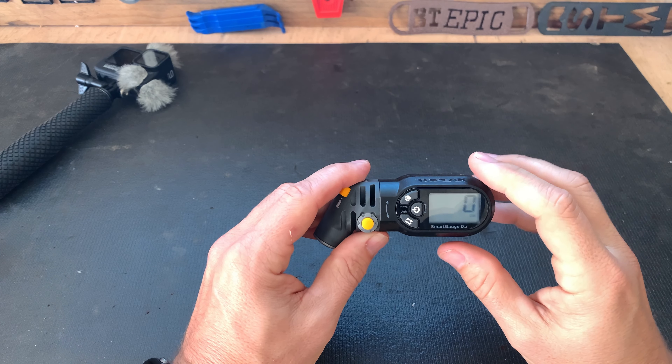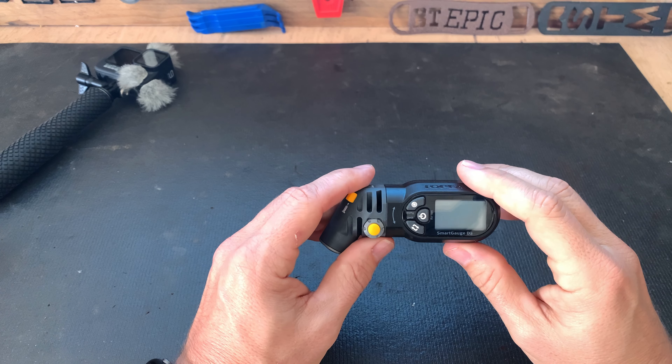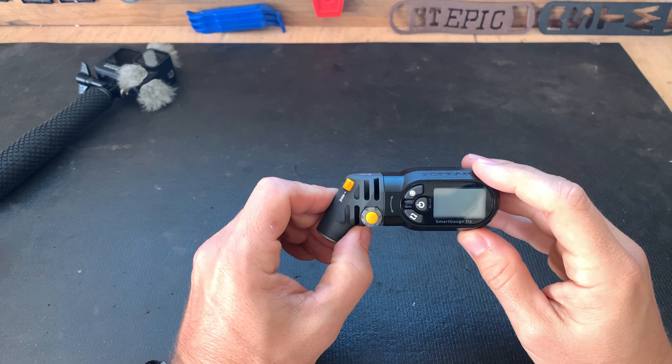So far I'm absolutely loving this. It's really a product that's probably not necessary for most people, but it's a fun one to have if you want to start dialing in your ride and making sure you're actually getting accurate readings for your tire pressure.